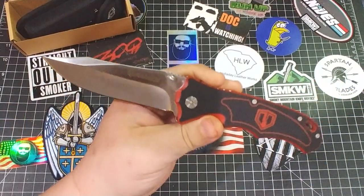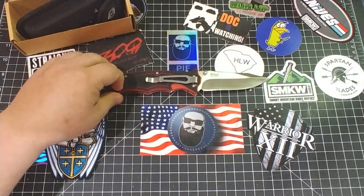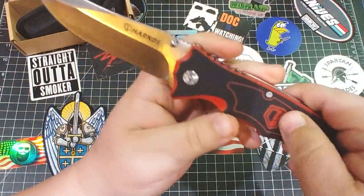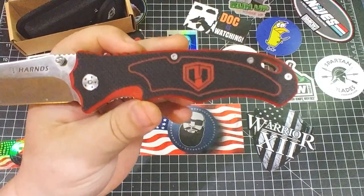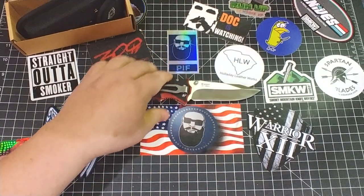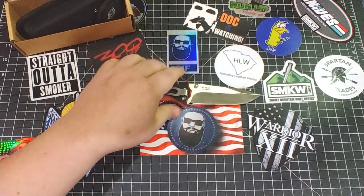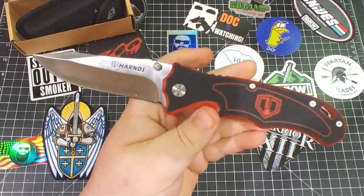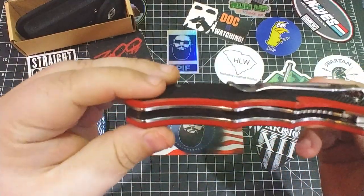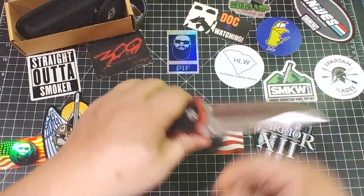This thing is super inexpensive. If you're looking for something beastly, it's got this red and black G10 handle with a big H on there. The liners are milled out so it's not as heavy as it could be, though it's still pretty beastly in the hand.